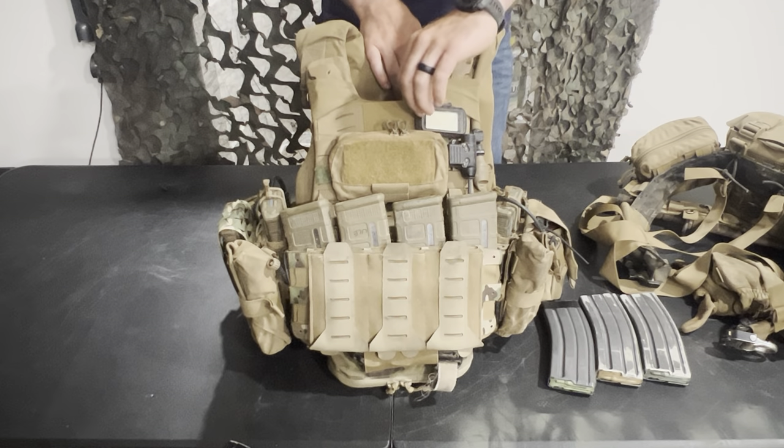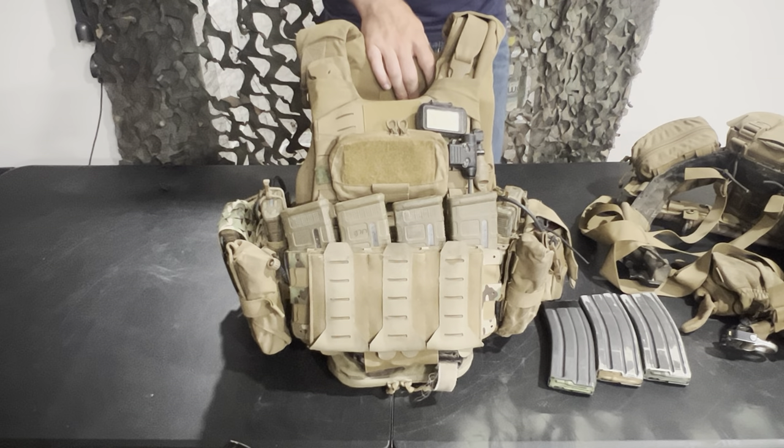Personally I think that catch-all solutions to problems are never a good solution. As a guy that actually uses and wears the gear, I would rather just have a nice plate carrier and a nice chest rig instead of a combination of both. But from the big military standpoint, I understand why they'd want one piece of equipment they can issue to everyone that works okay for everyone. But all that aside, I'm going to go through my plate carrier and why I have it set up the way I do.